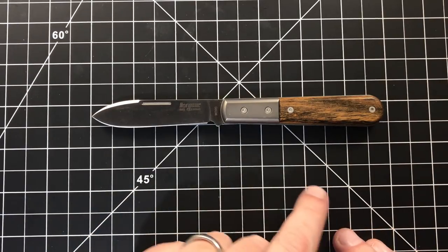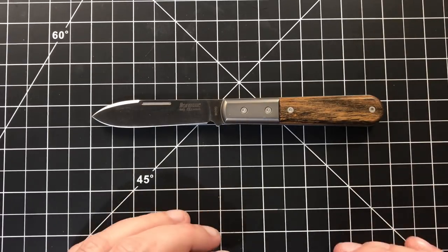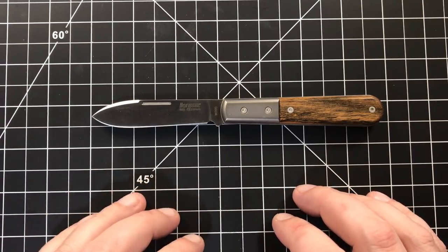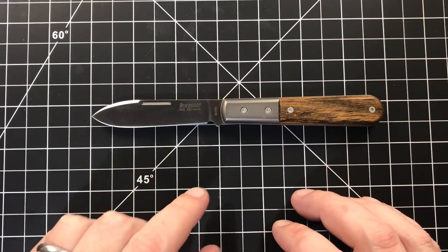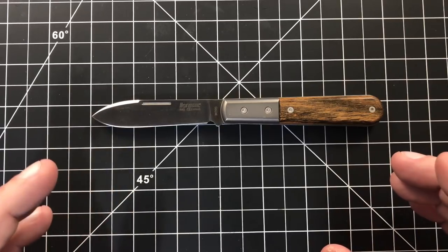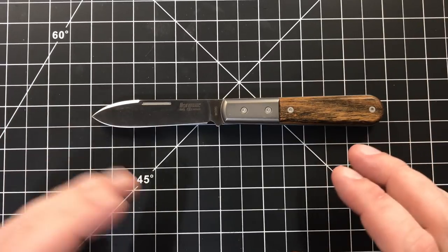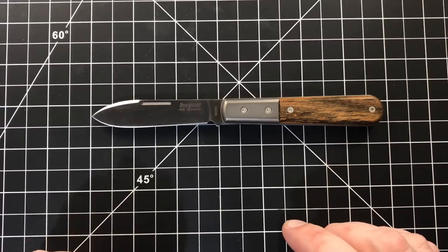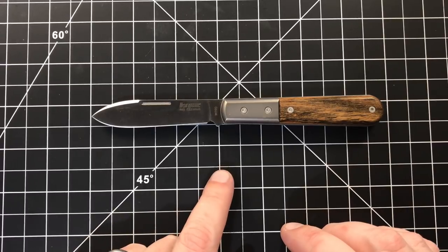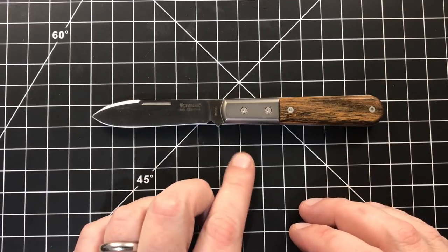This particular version, I will say right now, is not available. What happens with these is they do them in runs. So you have to go on to CollectorKnives.net, sign up, and get notified when they're available — and then you have to pretty much immediately buy one. I actually thought I had signed up for this, but I didn't get the email. I think I must have messed up, wasn't looking at the right email address. But luckily one of my viewers told me they were out, and I jumped and got it. And I think I bought the last one — because when I went back to refresh the page, they were gone.